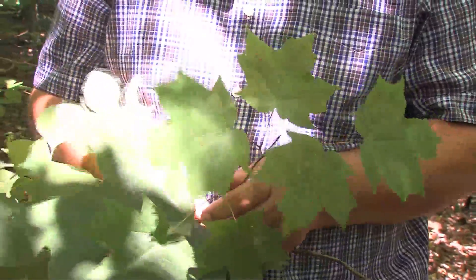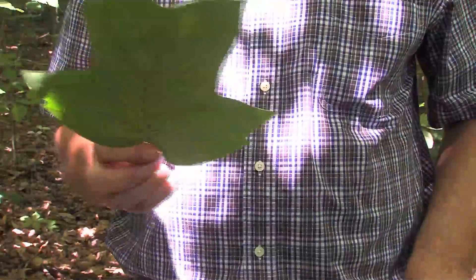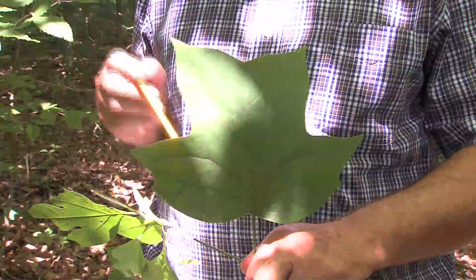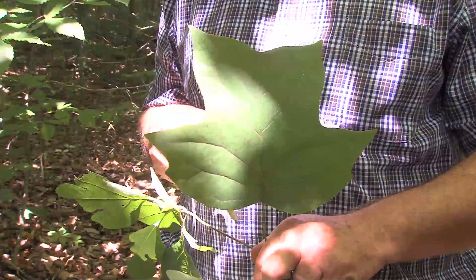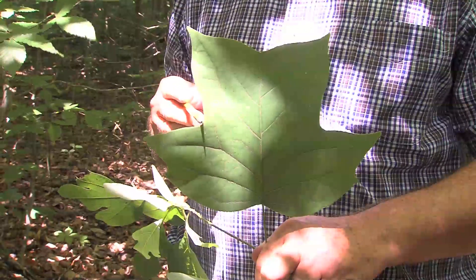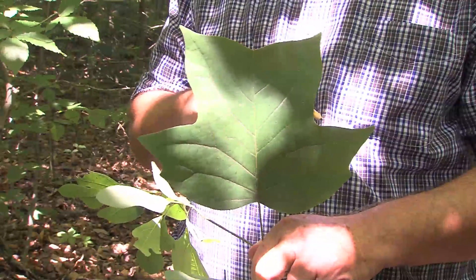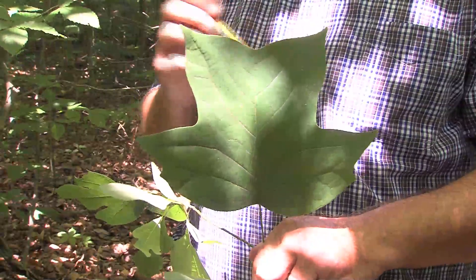Let me grab another species right here. For the people in the state of Kentucky, you should recognize this particular leaf very quickly — it is our state tree. The yellow poplar is its common name, and it has three lobes on it: one large lobe on the side, an indentation at the top which is also referred to as a lobe, and then another lobe on the other side. So this is a tree leaf that has lobes on it.